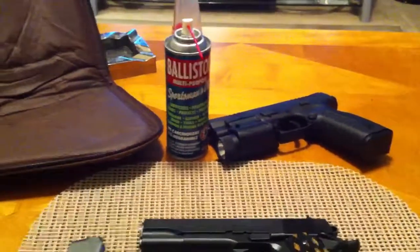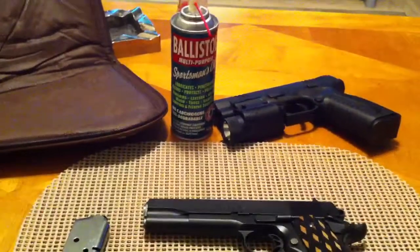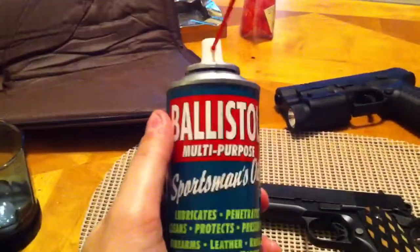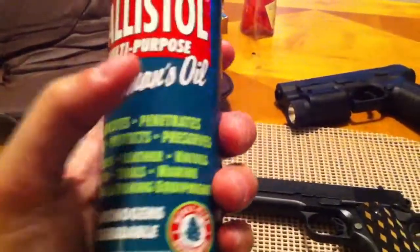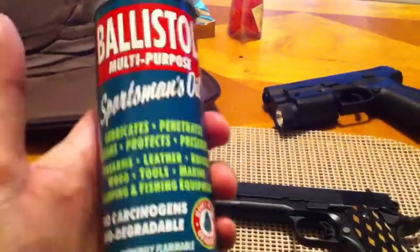It's a cleaner and a lubricant. It also preserves and protects. I'm telling you, you spray this stuff and it will break down all that gunpowder, lead — I mean anything that's gunked up on your guns. And the best part is it's not just for guns. You can use it on leather, knives, tools, fishing, camping, wood — it even treats wood.